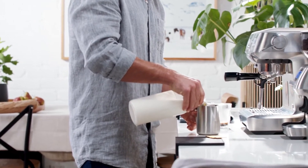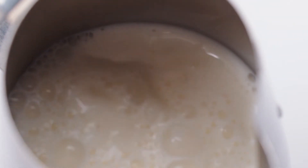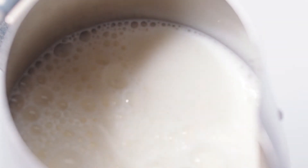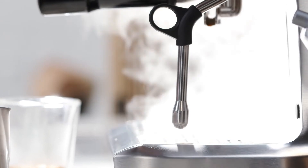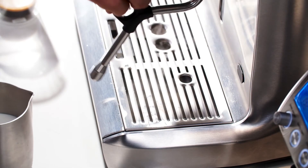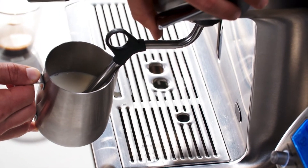First, pour the cold milk into the jug up to the bottom of the spout. Something to get into the habit of doing before and after texturing milk is to purge the steam wand to clear out condensation and milk residue. Place the steam wand around half an inch or 1.5 centimeters into the milk and open the steam valve so the air draws from near the milk surface.